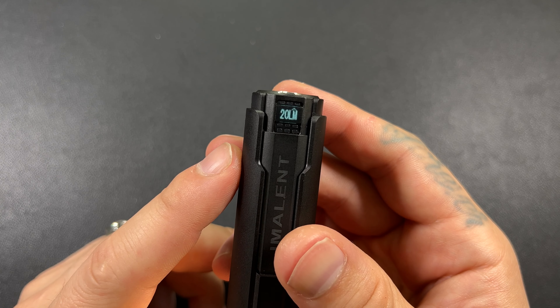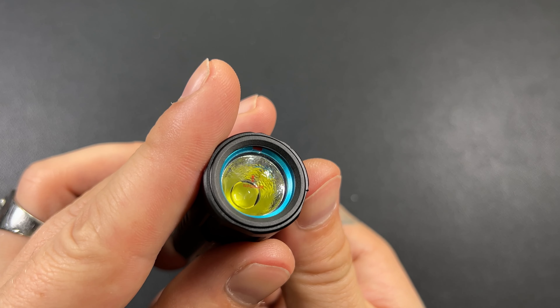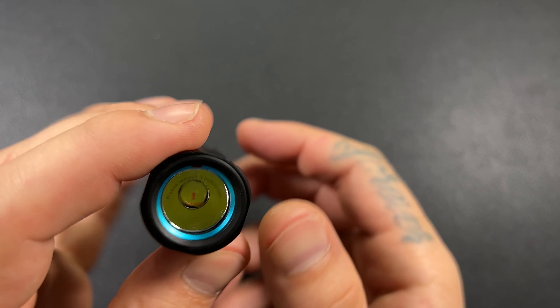That shows we are at 20 lumens, and you can see here — there's your LED, there is your Cree. The button is very clicky. This is a domed XHP 70.2. Very, very nice. I like my dome lights.